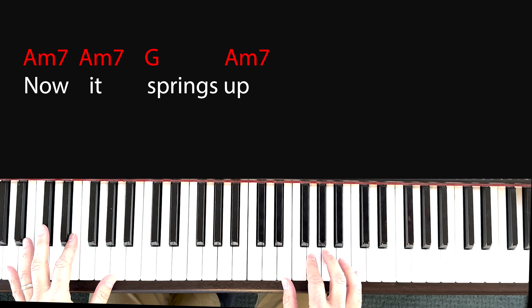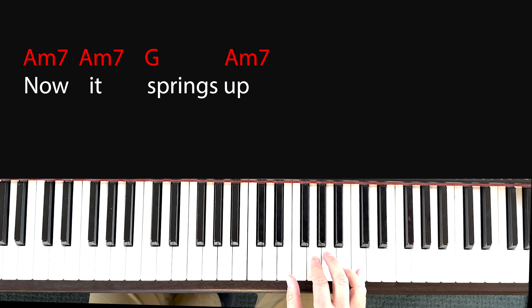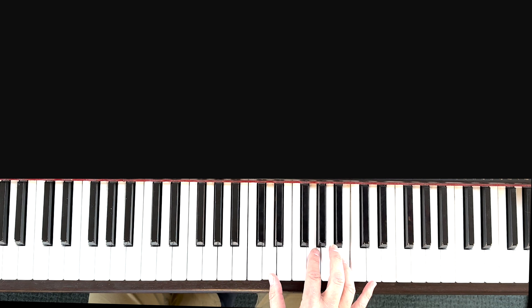When we get to that part, I do follow a set pattern: 'Now it springs up.' When you're practicing this, just do some exercises, practicing getting that finger separation.